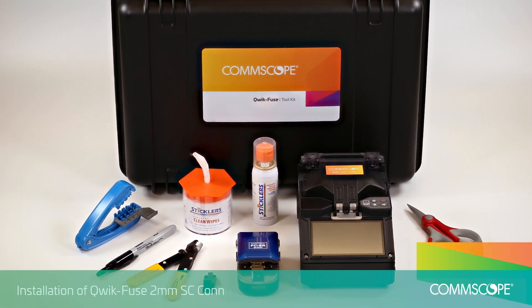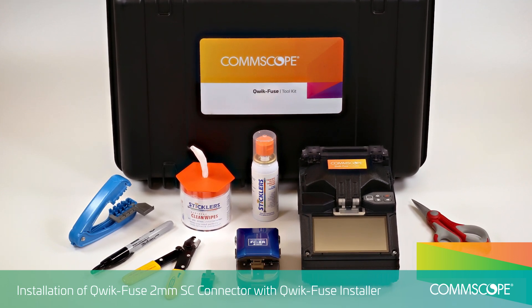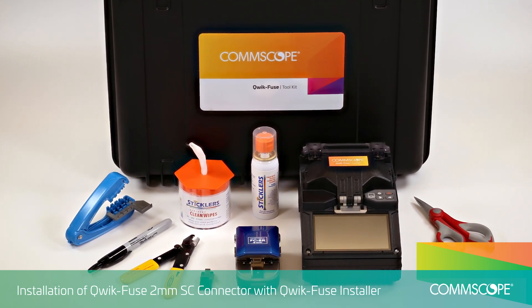This video demonstrates the installation of the QuickFuse SC connector on cordage using the QuickFuse Toolkit with QuickFuse Installer.